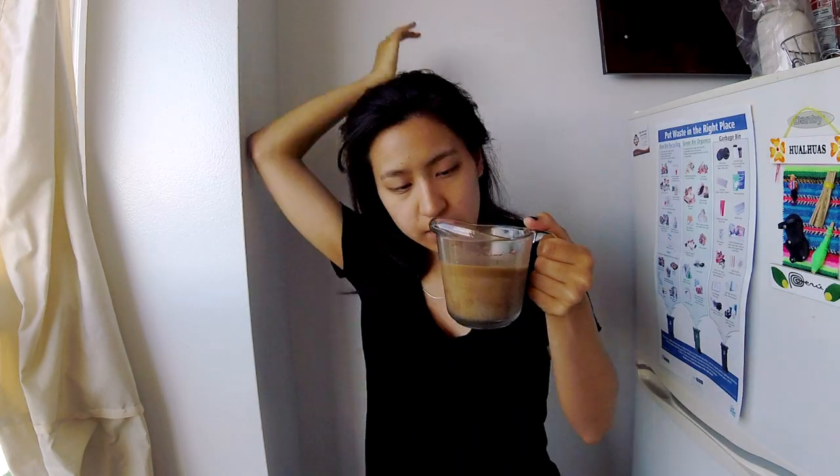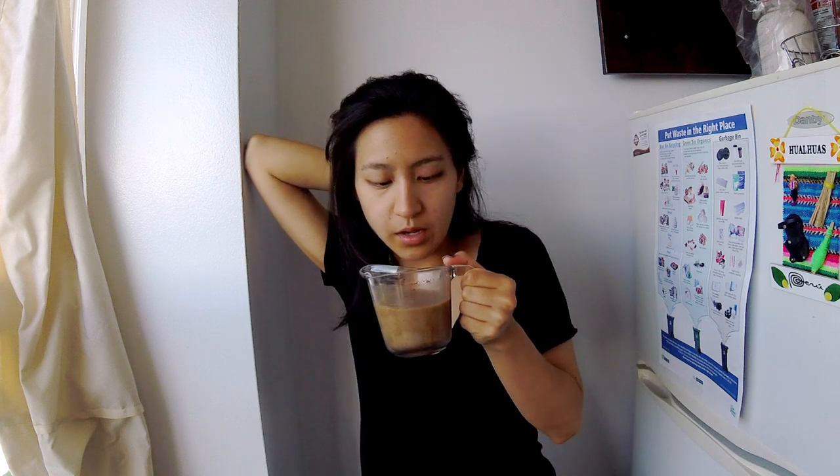Interesting. Very — I need more cream. The texture is liquidy. The color is brown. It's okay, honestly. It's good. I mean, for home coffee it's pretty economical. If you guys are looking to save some money, this is a really good way to do it.